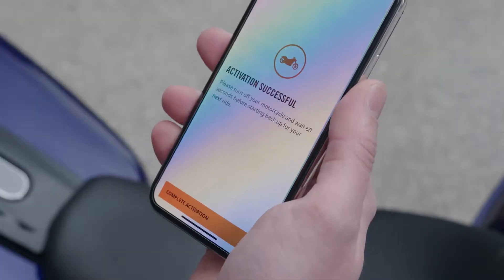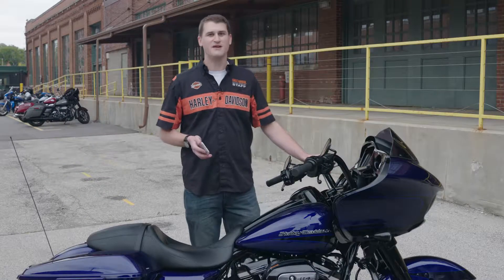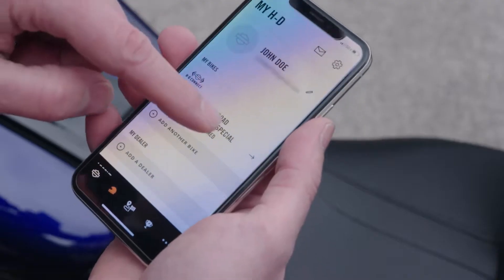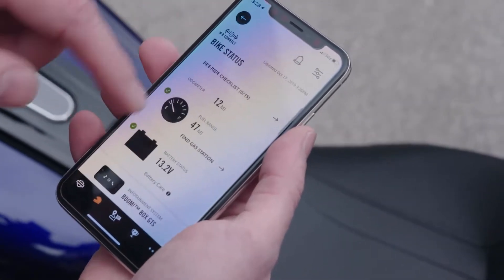If the activation was successful, you can now turn off the bike and turn off the ignition switch. After shutting off the bike, wait a minute or two before starting the bike again. Once you start the bike again and go for a ride, the data will begin to populate in the app for you to review.